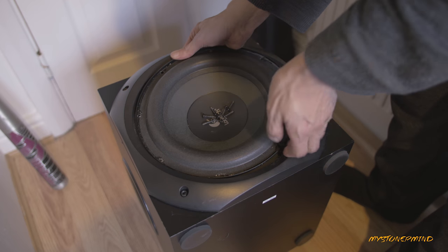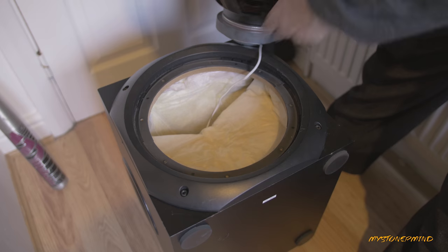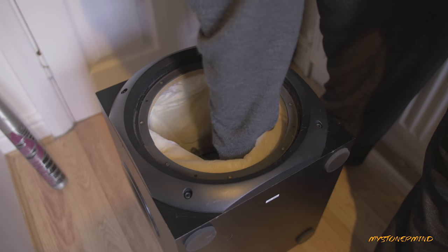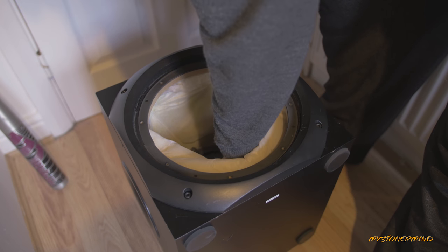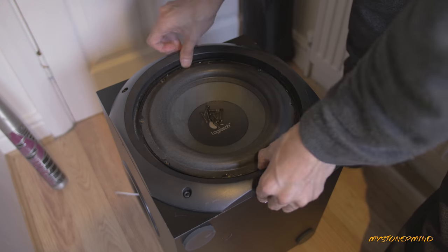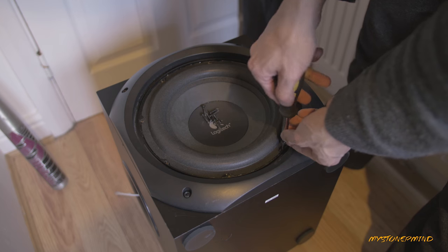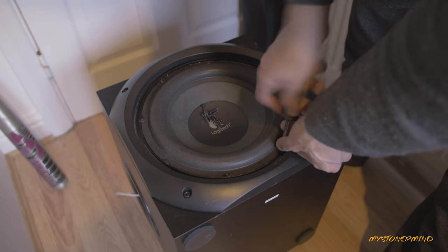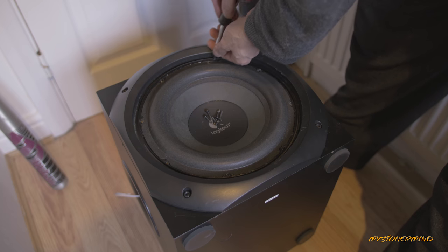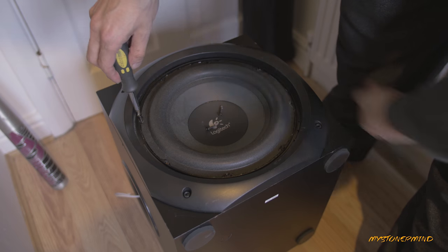Hopefully the wire I connected is long enough — yeah, looks like it is. Luckily the speaker doesn't weigh a ton, so I don't have to struggle too much. It's just a matter of feeding the wire through the port — there it is. Now I'll put this back in, face it the right way up — that way I don't have to use Photoshop for the thumbnail. Someday soon I'll invest in an electric screwdriver, but until then I'll deal with this.